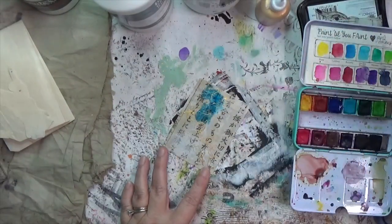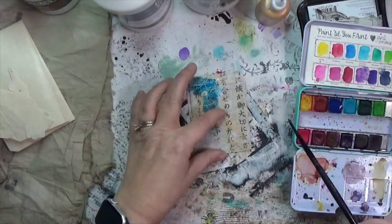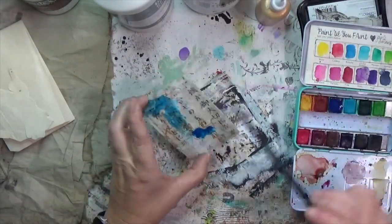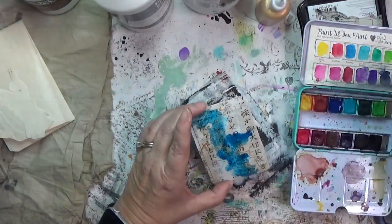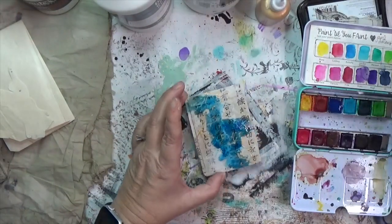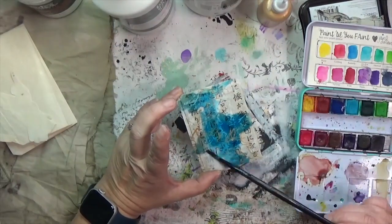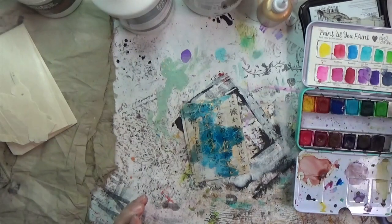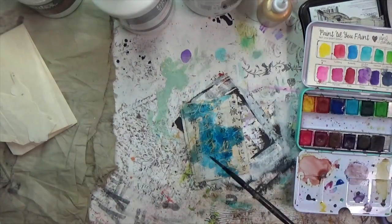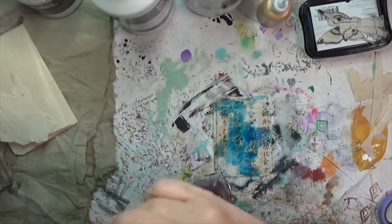I decided I wanted to see how something bleedy would work on top of the gesso, the gold, and the washi, so I grabbed my Jane Davenport Brights watercolors. I'm spreading a color — I think it's called 'Butterfly' actually, which is fun because my fairy stamp has butterfly wings. I get that down and do a little splatter to get that blue everywhere. I love that shade of blue!